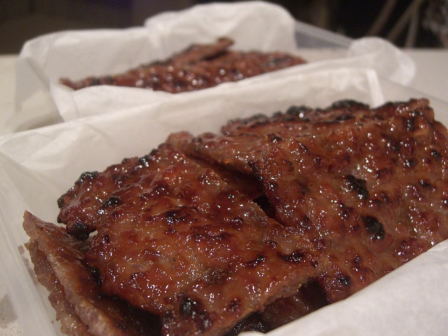Bakwa is made with a meat preservation and preparation technique originating from China. The general method of production has remained virtually unchanged throughout the centuries, but the techniques have been gradually improved.